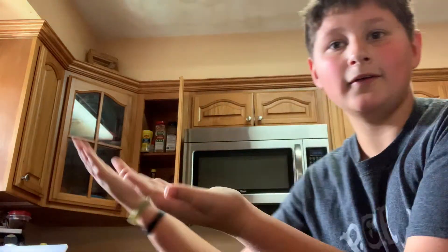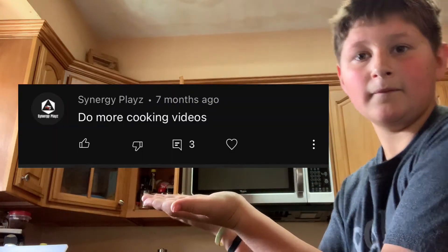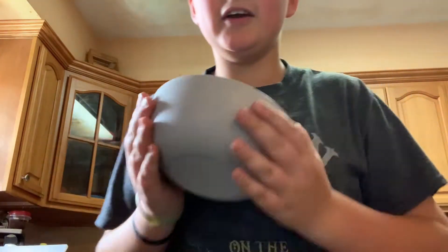Hello YouTube! I'm doing exactly what I said and replying to your comments. I want to reply to this person's comment right here. Let's make more cooking videos — so first I'm getting a bowl, and today I will be making mashed potatoes.